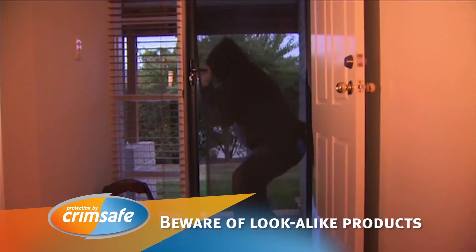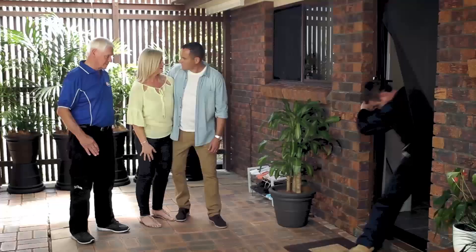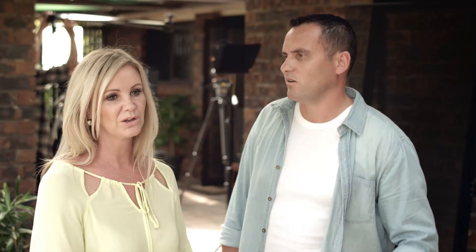We've been robbed a couple of times actually, so we had this screen installed — a cheap alternative. They look identical, so you think you're getting an equivalent product and you're not. Most Crimsafe lookalikes can pop out because they're only held in with a piece of plastic. But Crimsafe's screw clamp locks the mesh and spreads the impact. Solid and steady and definitely instils a lot of confidence in us. You pay for what you get — Crimsafe is definitely the way to go. Better off paying the extra and getting the better product. Because if it's not Crimsafe, it's not Crimsafe.